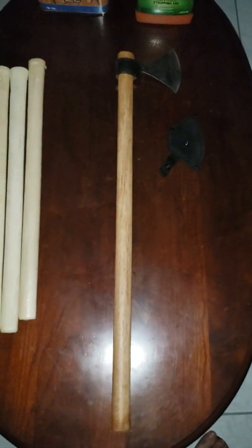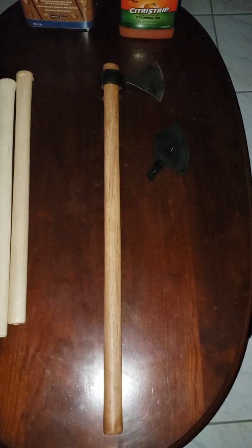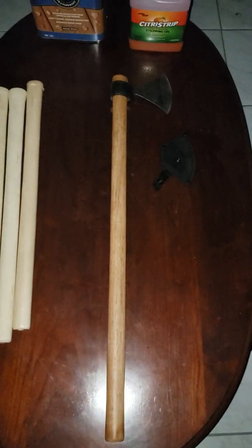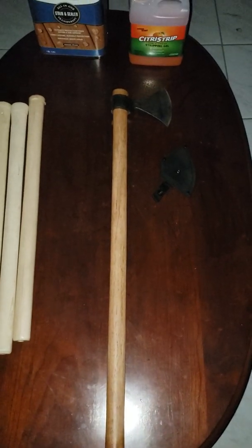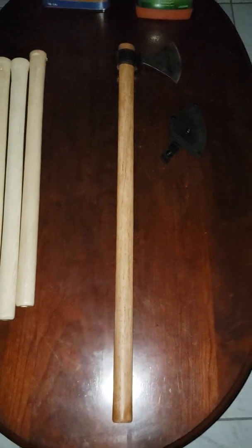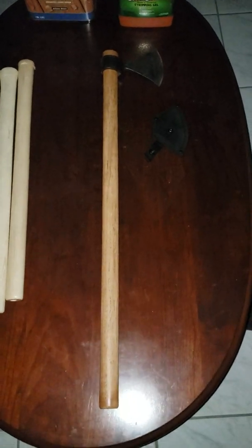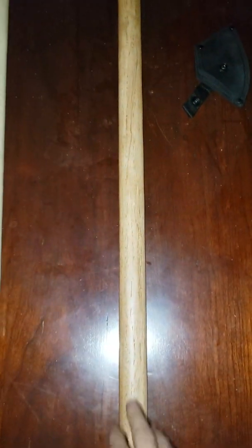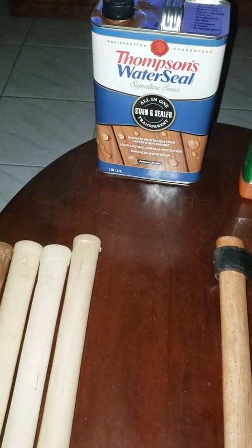So I obviously swapped it out for a 30-inch handle. I know some of you will ask why I didn't just get the regular 30-inch Viking axe — I ran into the same problem with that one, and I wasn't feeling the shape of it either. That little flat bottom just irked me. Also the new version doesn't come with a sheath. Anyway, I partied a little too hard on New Year's Eve, but the handle was swapped out for a 30-inch handle and stained with Thompson's Water Seal stain and sealer.